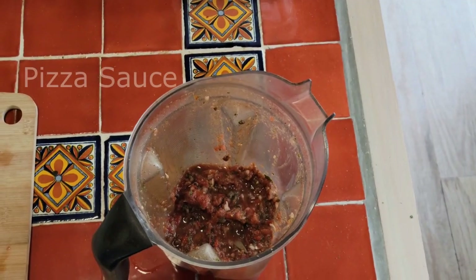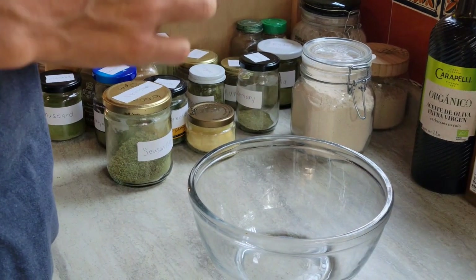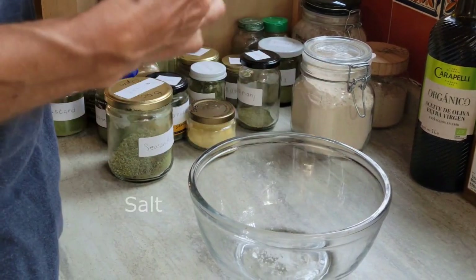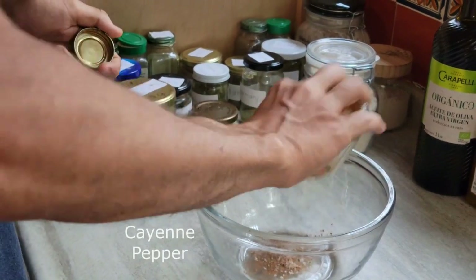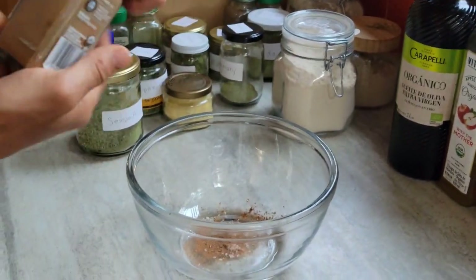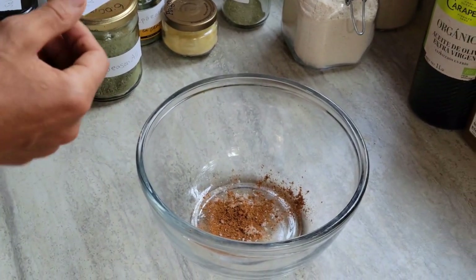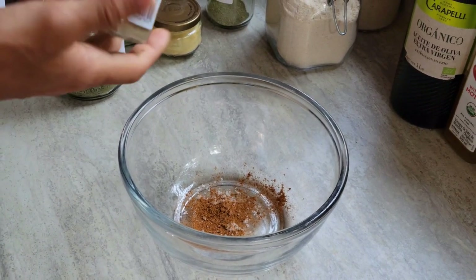And here's the pizza sauce. Let's make the pizza crust. I like to put in the salt, cayenne pepper — I would love to grow my own cayenne pepper — and habanero. Those are both alkaline, heirloom, according to Sebi.